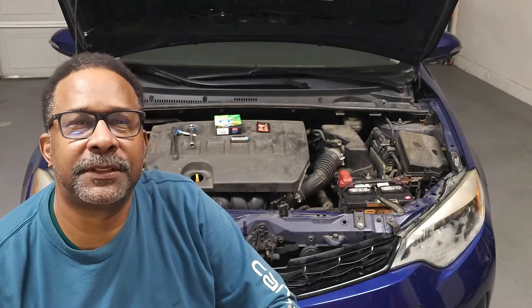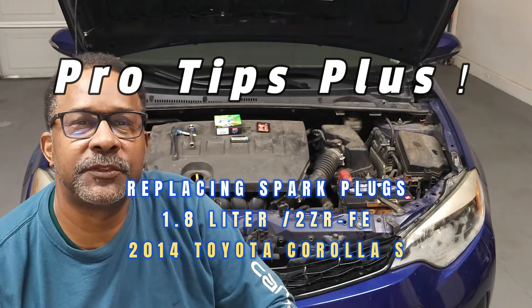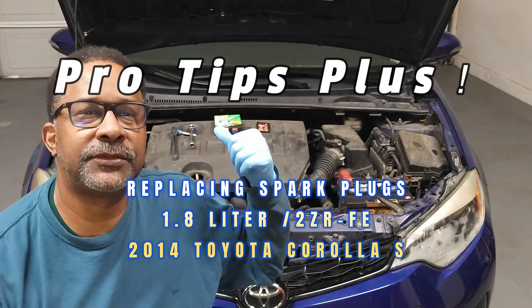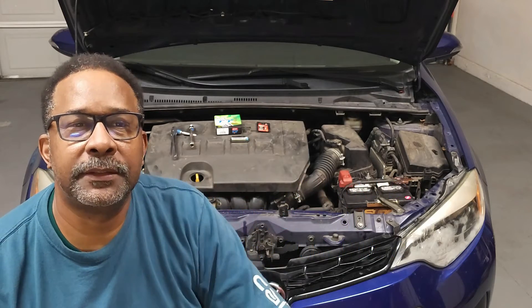Hello and welcome back to my channel. Today we'll be reviewing tips for replacing spark plugs on a 2014 Toyota Corolla S with the 1.8 liter engine.